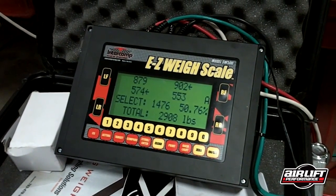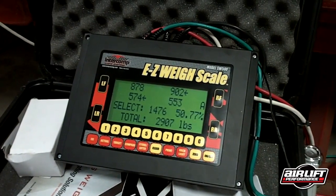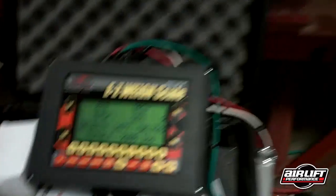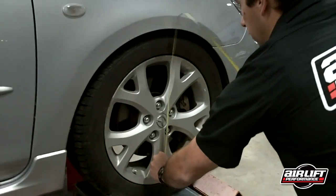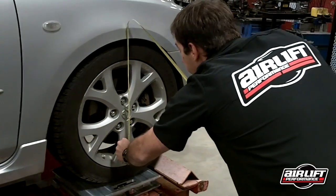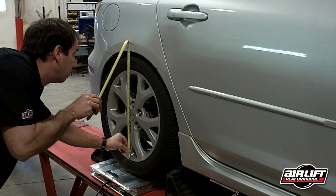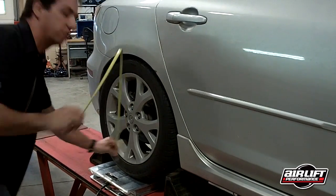Alright, we're happy with that? Yep. You can see the corner weights listed there on the screen, and most importantly is the cross weight at 50.77. We're going to measure the height. It is 560 millimeters in the front, and 566 millimeters in the back.